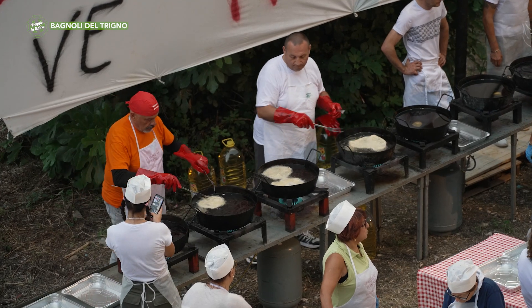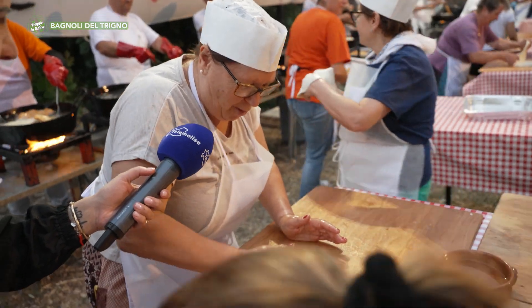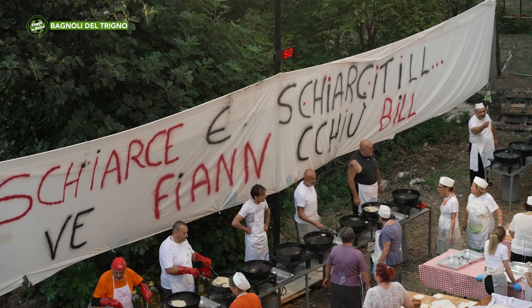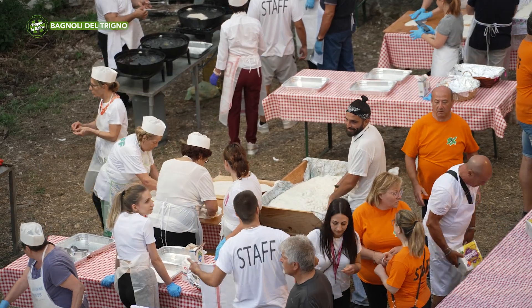Partiamo dicendo che non deve venire a piovere, ma cosa state facendo così di fretta adesso? Le schiarci, come si dice qui a Bagnoli, le squarci. Noi cerchiamo di farle rotonde in modo che vengono tutte uguali, carine, belle e buone. Lei l'ha assaggiata una? Sì, l'ho assaggiata una ed era buonissima.